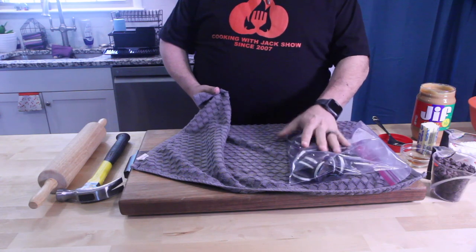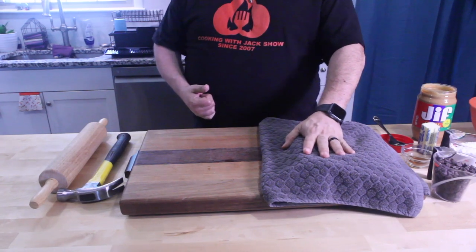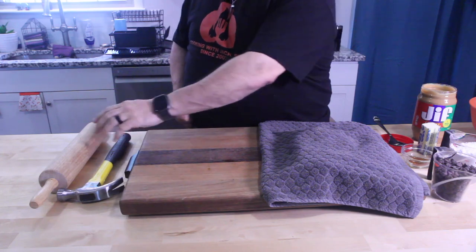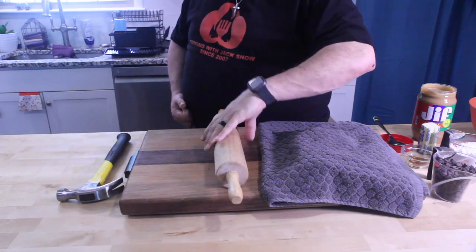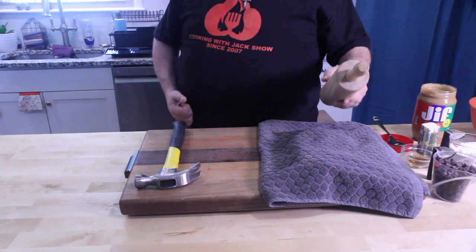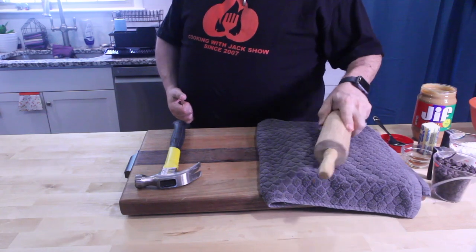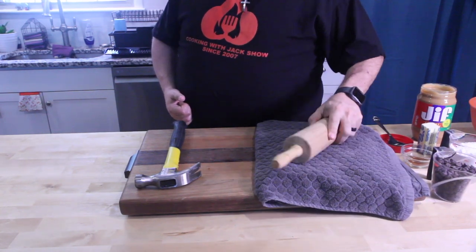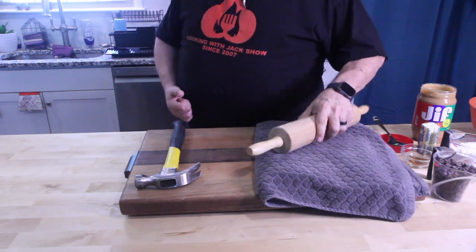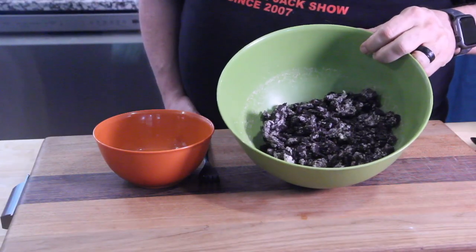The first thing we're gonna do, because our bottom layer of this dessert is crushed Oreos — 22 of them — put them in a Ziploc bag. I put a towel over them so when I hit them I don't bust open a hole in the bag. You can use a rolling pin or a hammer; I'm gonna try the rolling pin. Crush up all your cookies, and if they're not crushed enough, do it again.